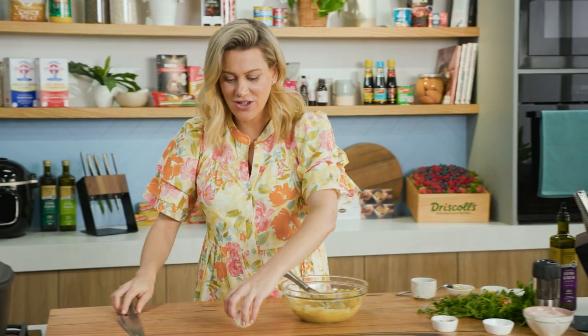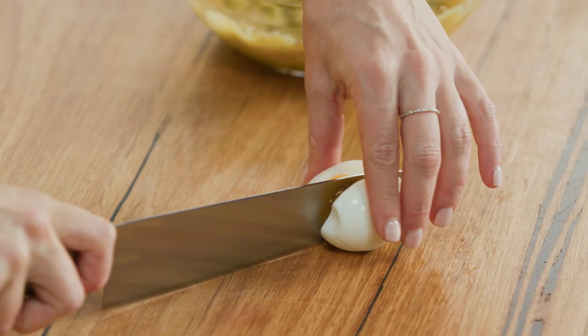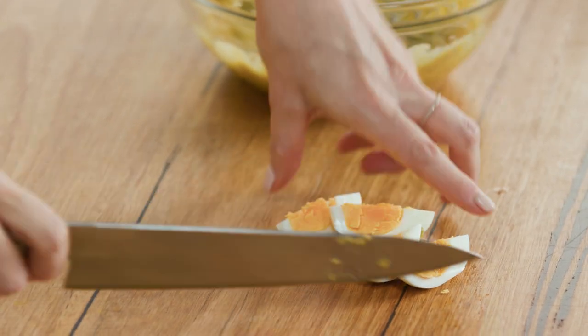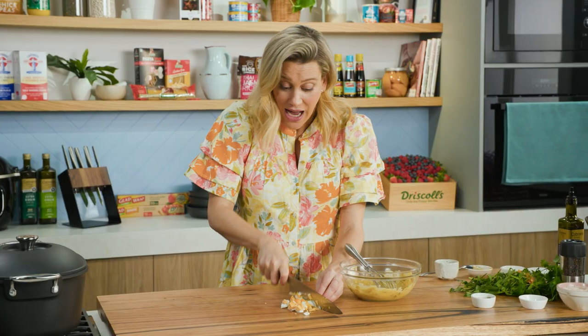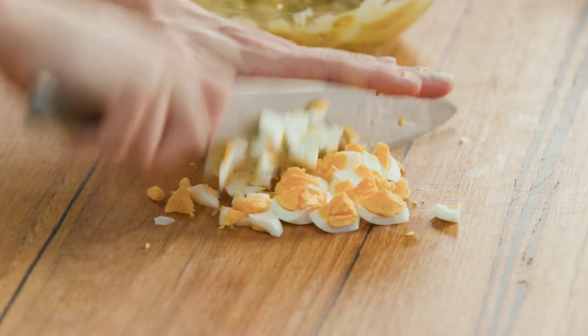Some egg — the egg is going to thicken this up and again give it a really rich flavour. Hard boiled egg. I'm going to cut it into quarters and then run my knife through it a few times until we've got almost like an egg crumb. After I've mixed this in, salt, pepper, and classic French herbs — I'll also chop into this some fresh parsley and tarragon.